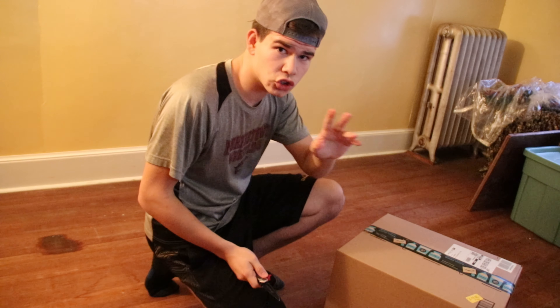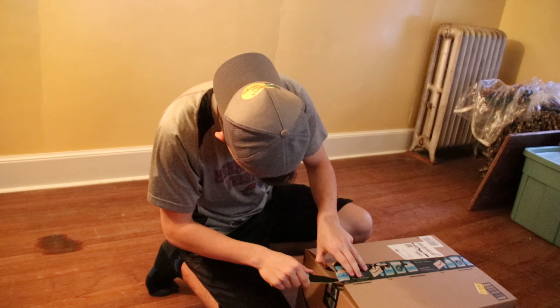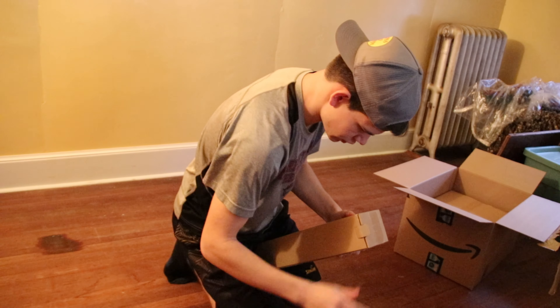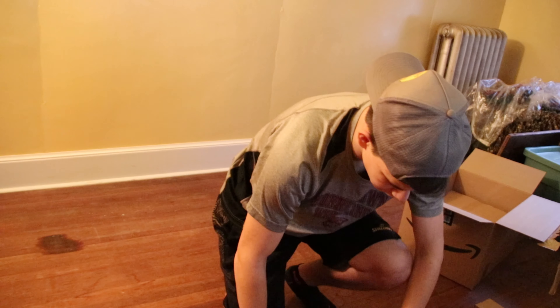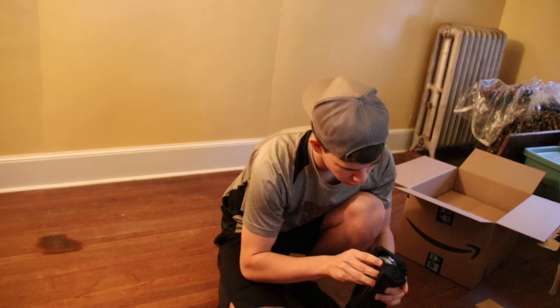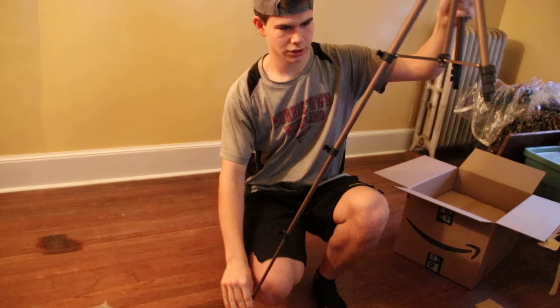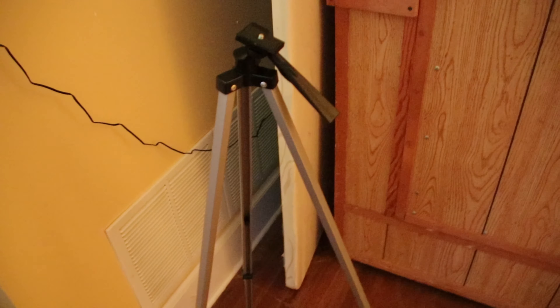We've got a ginormous package — I have bought two things. So what I'm using right now is a really crappy tripod, but I was like, you know what, let's not use a crappy little tripod and let's get a better one. So that's basically what I did. This was the first tripod I was using — a little story about this guy: it was originally for a telescope, but now we got this new one.